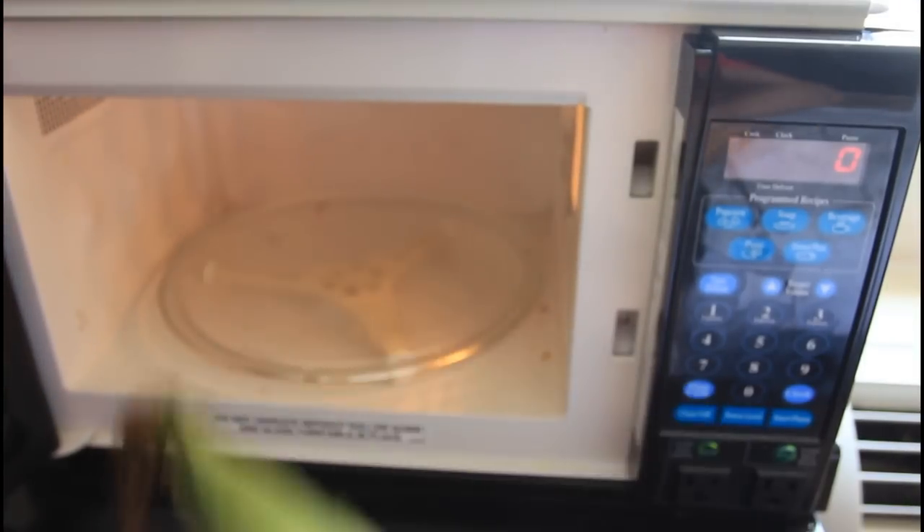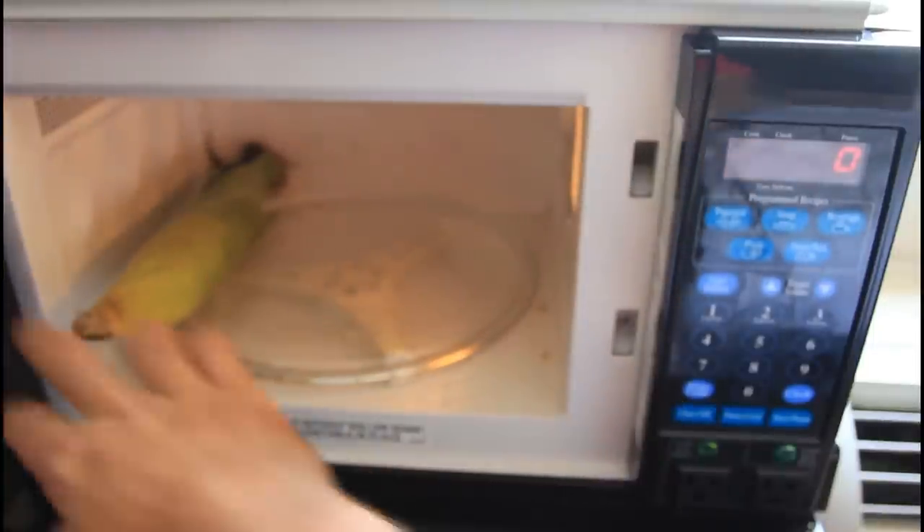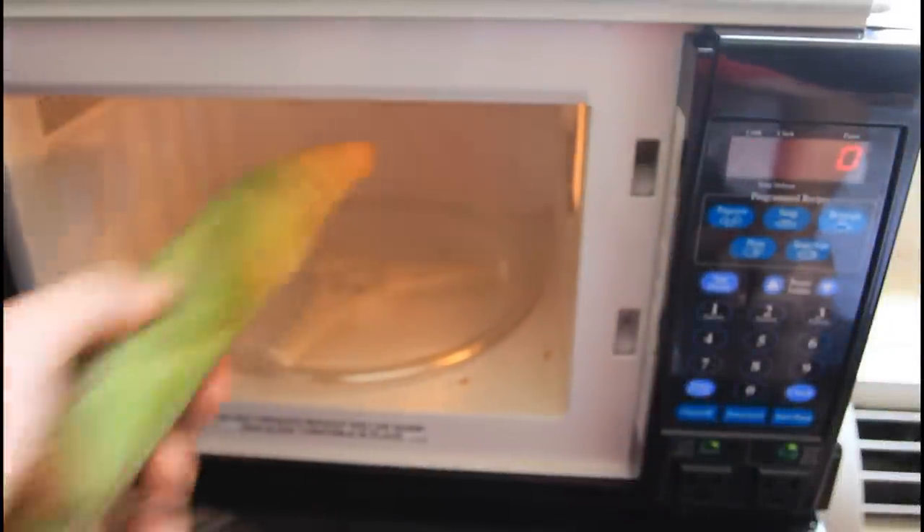So we're gonna put corn on the cob and stick it in the microwave. We're gonna cook it for four minutes. All right, we're gonna take it out now.